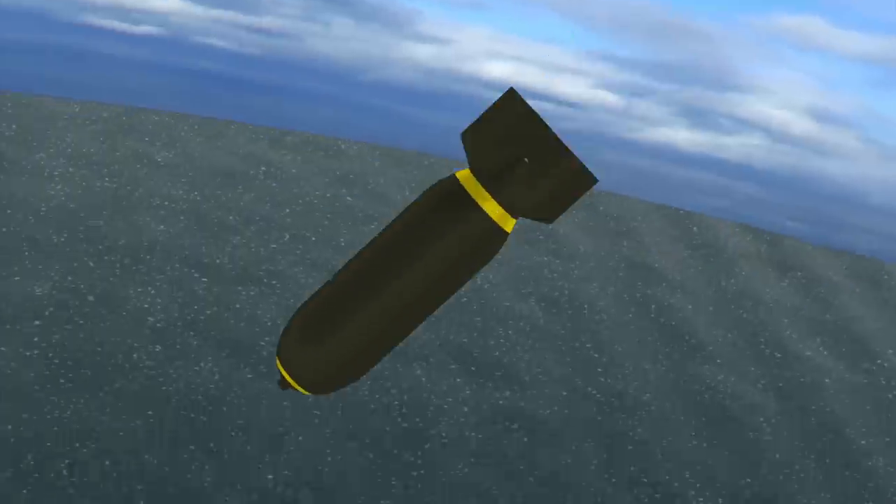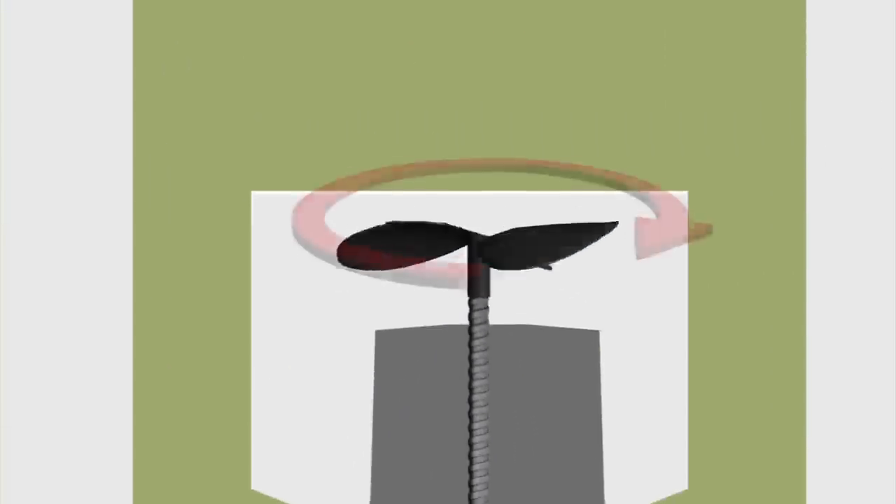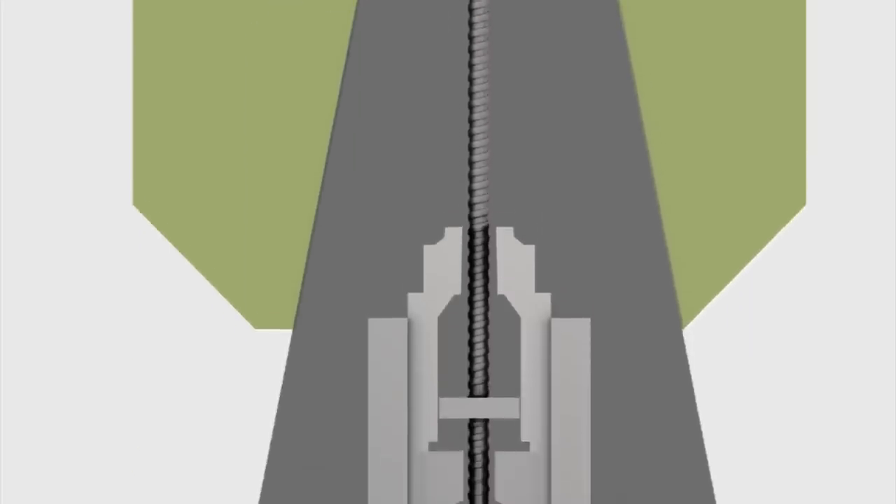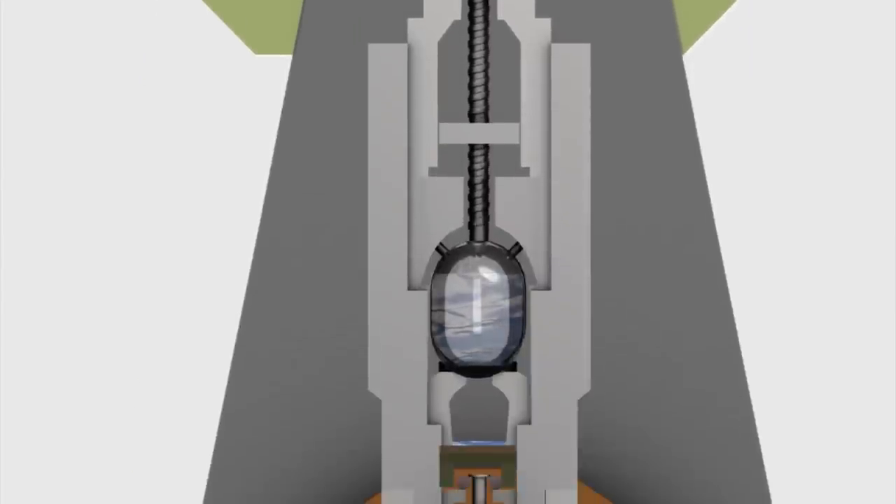During the bomb's release, a vane in the tail rotates, causing the impeller to spin. After a certain number of revolutions, the impeller breaches a vial of acetone.